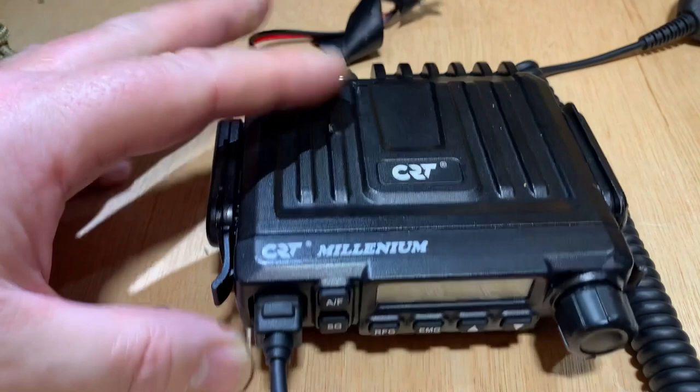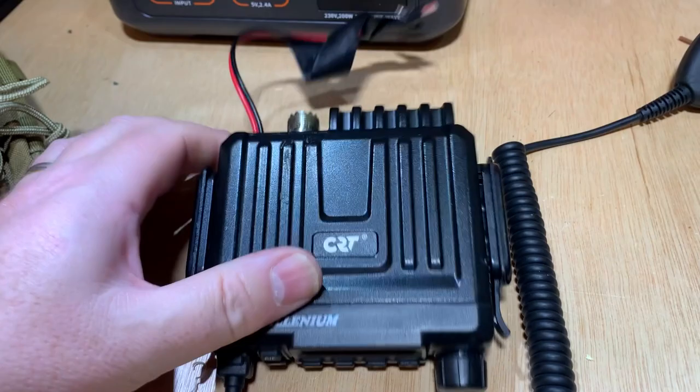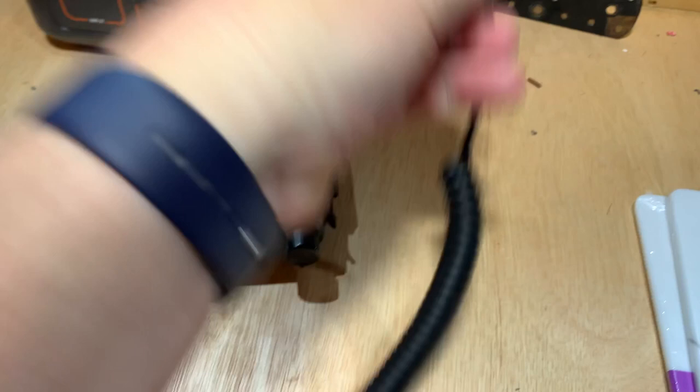Today's project is doing something with this CRT Millennium CB radio. It's one of the radios I bought probably five or six years ago. I had it because it was nice and small, and at the time I was using a Ford Focus car and needed something small — I didn't have anywhere to drill a big radio, and this was an absolute perfect fit.